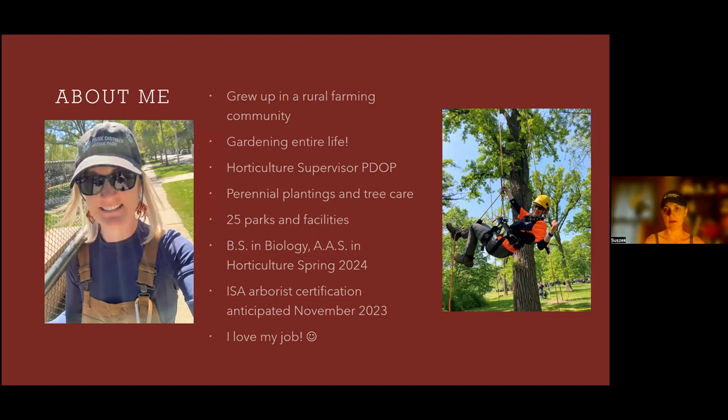A little bit about me: I grew up downstate, about 80 miles south of the city, and have been gardening my whole life — it's really a passion. Some of my earliest memories are in the garden with my family on about eight acres of land with a big garden, apple orchard. I'm the horticulture supervisor for the park district with 25 parks and facilities. I have a bachelor's in biology and I'm still working on my associates. In November I'll be a certified arborist if I pass the exam, which I definitely will.